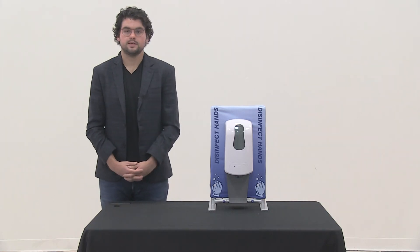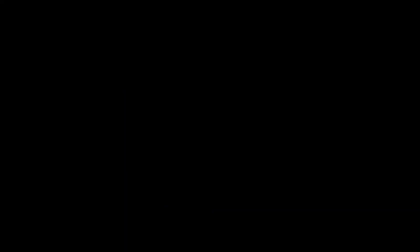And there you have it. Your Eurofit Sani Station Tabletop is now ready for use. Thank you.